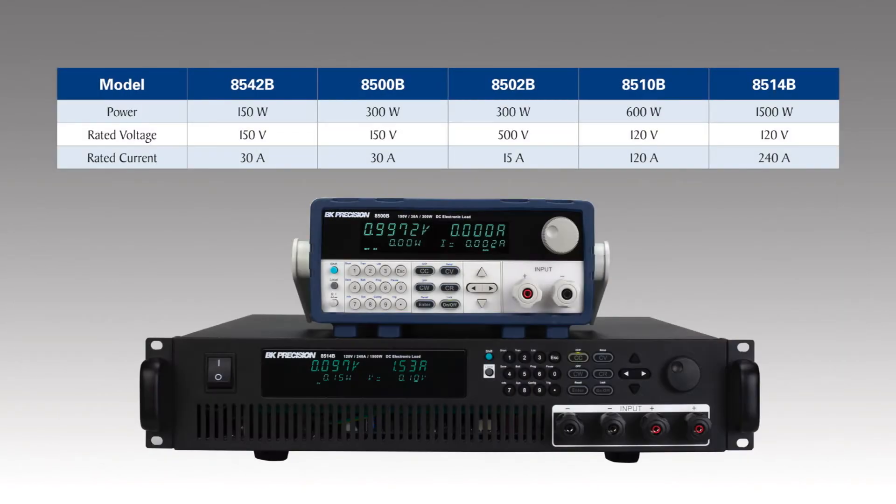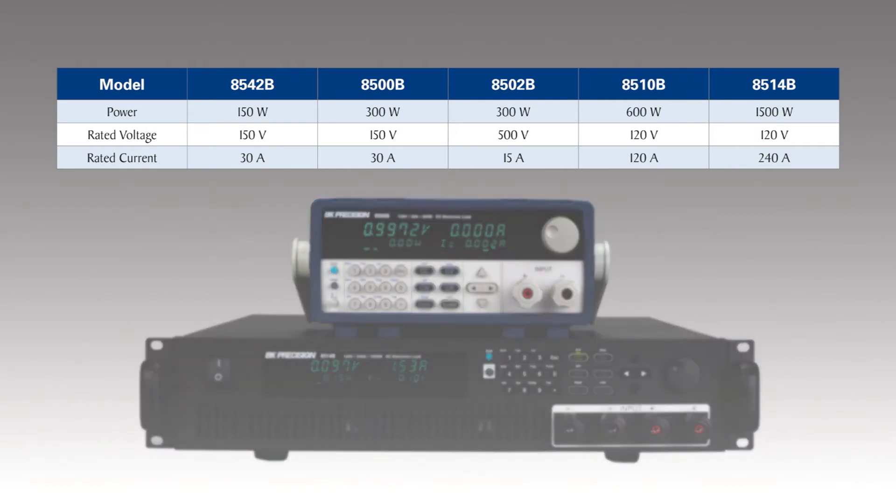Backed by a three-year warranty, the 8500B series has models ranging from 150 watts to 1500 watts with a voltage range up to 500 volts and a max current of 240 amps.